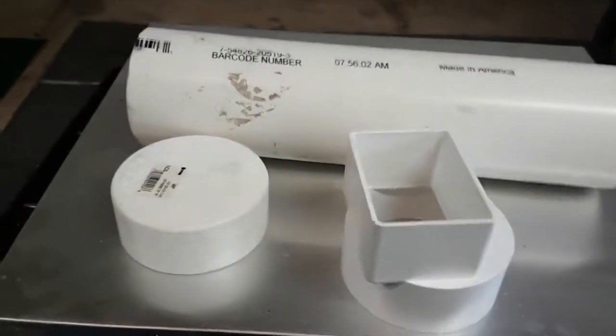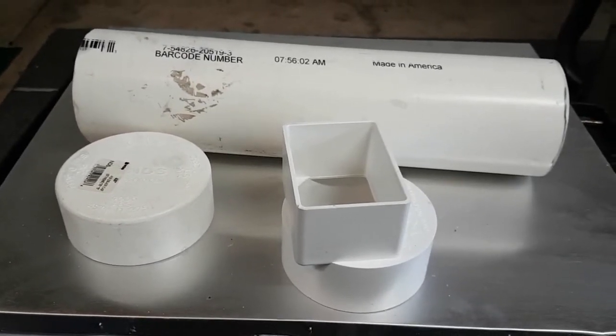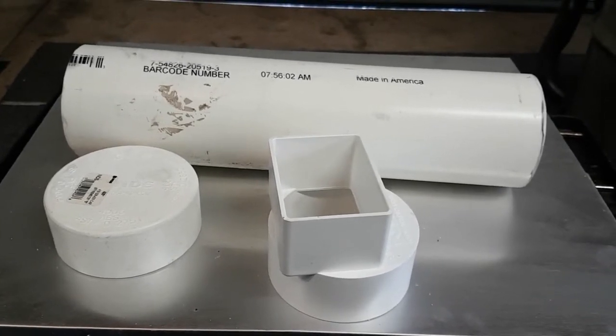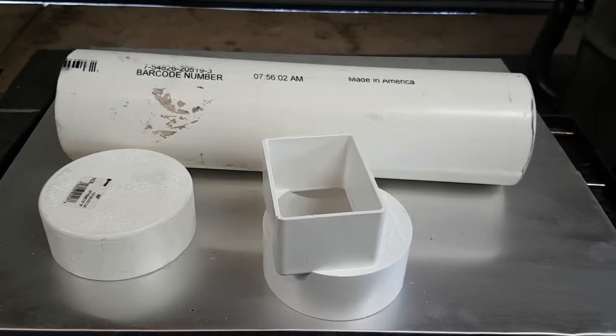Hey everybody, it's Mark Gesslock here and I am going to show you how to make a do-it-yourself pollen feeder. I did lots of R&D on the internet — and that's the reason why you're watching this video, because you're on the internet — on how to make a homemade pollen feeder.